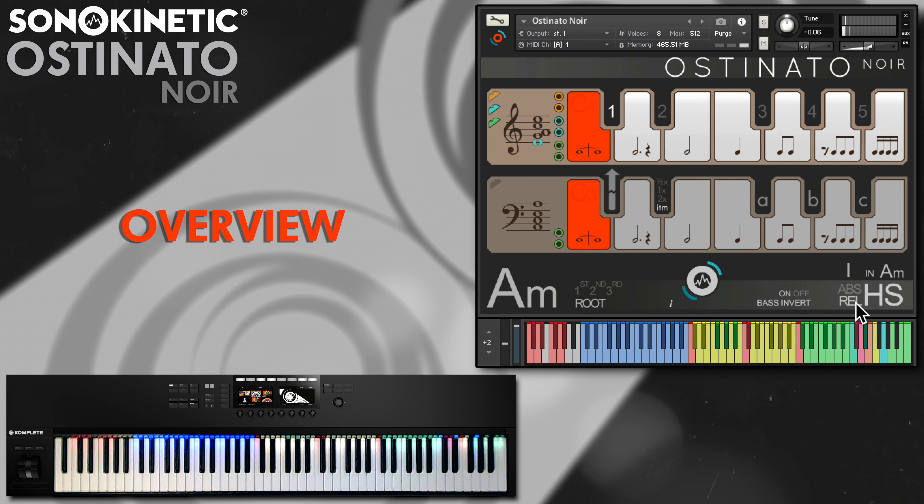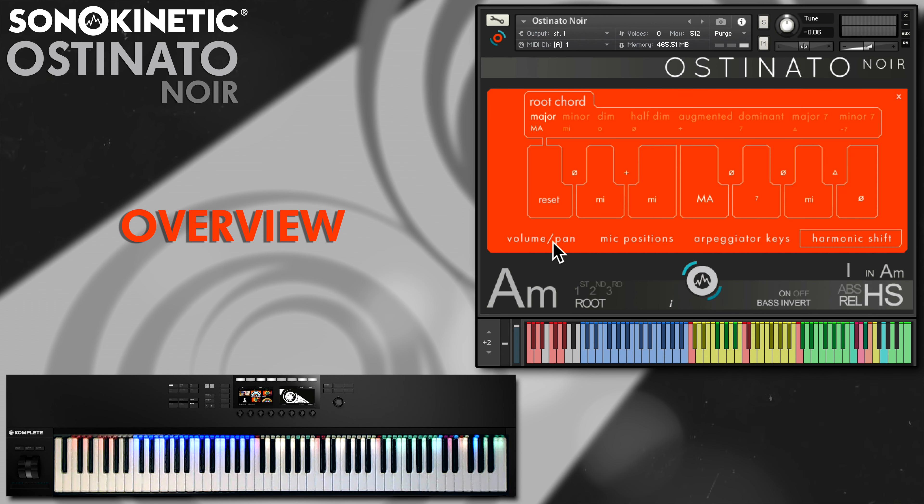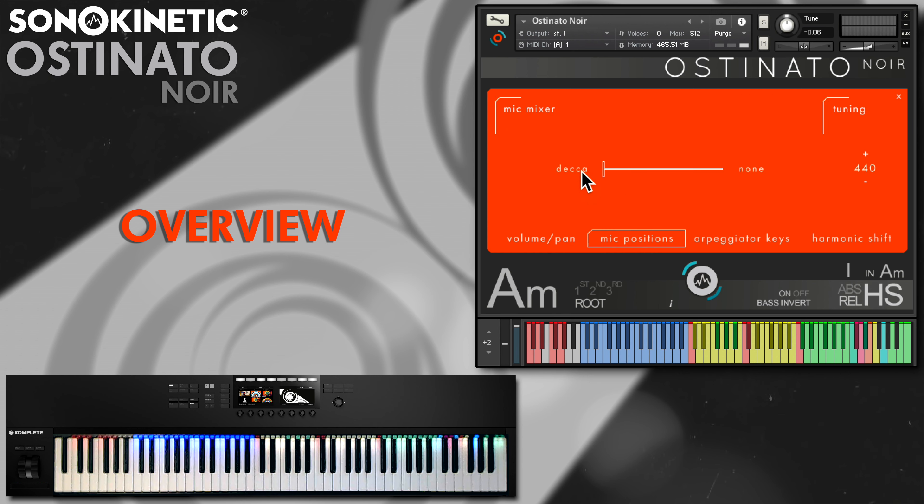You can set all of the harmonic shift intervals in the options menu, and this is where you can also find volume, panning, four position microphone mixing and the tuning functions.